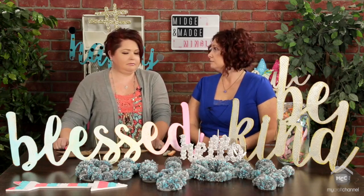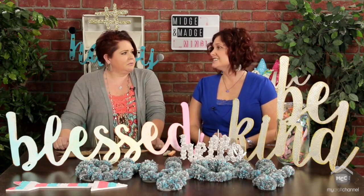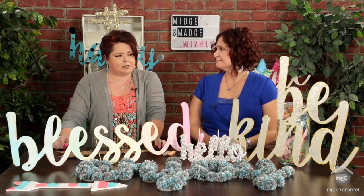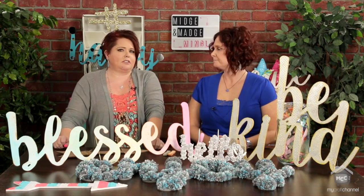We are going to tell you what we did with all of our words, because we are super, super stoked. It's fun to do things, not just paint it and stick it up there. I want to put words everywhere, or an arrow, or a hashtag — just a little difference. So we thought outside of the box.